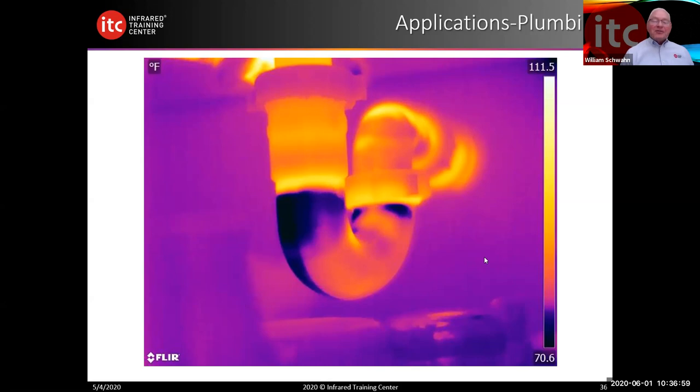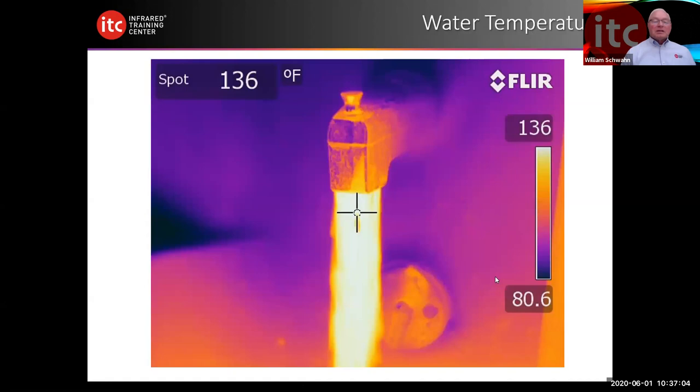We haven't talked about emissivity yet and we'll cover that briefly. How hot is the water temperature? Something pretty simple with an IR camera, as long as we remember: it must be in focus. With an infrared camera, if the image is out of focus, not only will it look distorted but all of our temperatures will be wrong. We need to make sure our camera is in good focus in order to take a temperature. This would be a quantitative image.